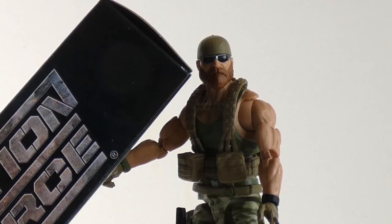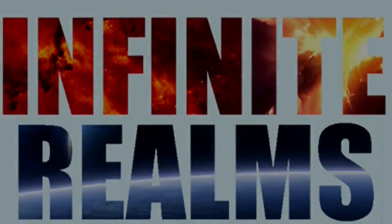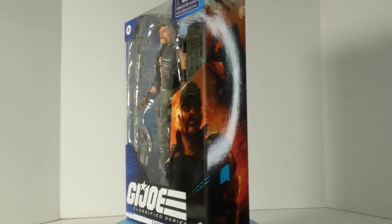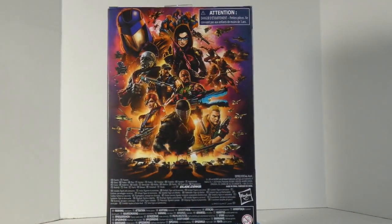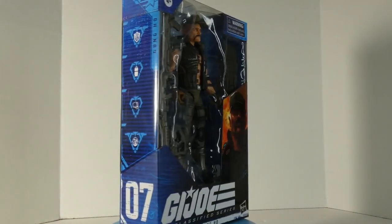I gotta huff it. I gotta really make it to the review. It's the only way to save him. Hey everyone, welcome to Infinite Realms. My name is Robert, and today I'm going to take a look at Classified Gung-Ho.